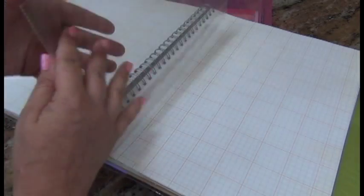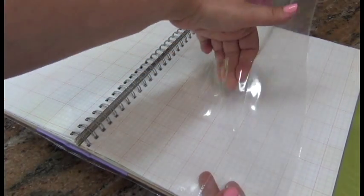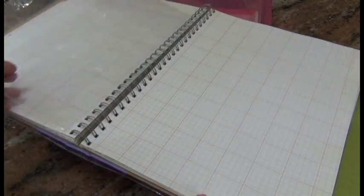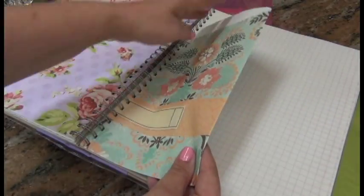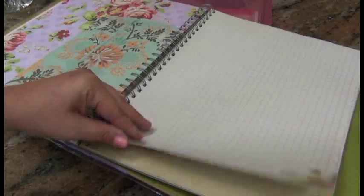Another thing I like is this plastic sleeve that came with it — I guess you can put mementos or little cards from Project Life in it. Here's another little envelope and you don't have to keep it, you can always move it and glue it somewhere else. So anyway, this is the album itself — I really like this. This is the kind of style I enjoy.